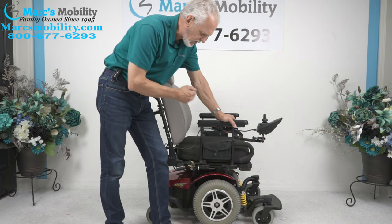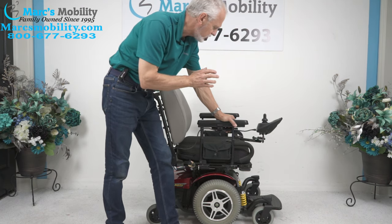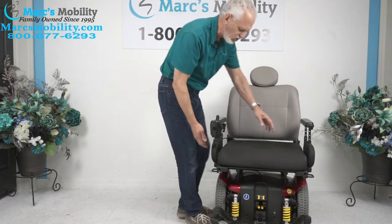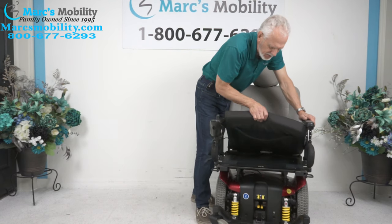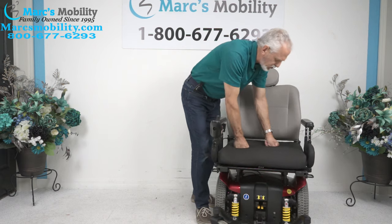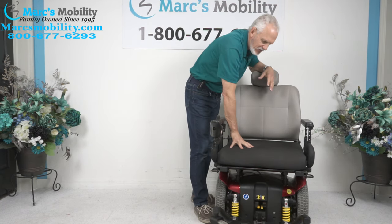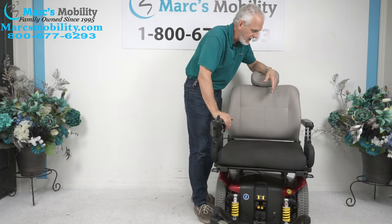So if you wanted something with a little bit better seating than what normally comes with it — and this is unusual — this seat on this chair, as you can see, is 22 inches by 20 deep. It has a floating cushion, a really soft, nice large cushion. This is called a rehab seat, and it came with the chair — that's the way they ordered it.